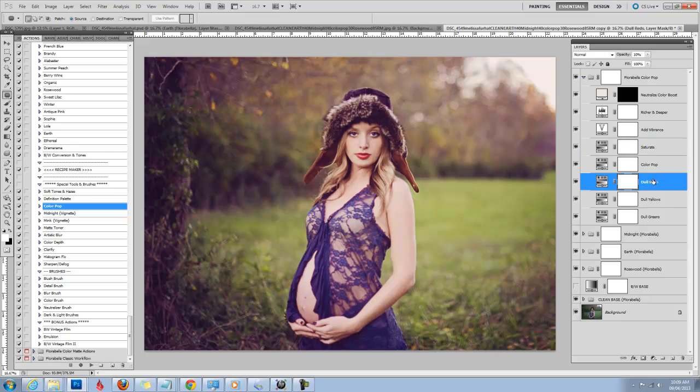You can saturate it more, pop the color, dull your reds, dull your yellows. A lot of people don't like really yellow grass — watch what happens when I dull the yellows and take it all the way up. The green becomes more soft green rather than so yellow. But I kind of liked it the way it was, so I'm going to take it back down to five. You can also dull your greens and dull your reds, which helps with skin tones a lot.